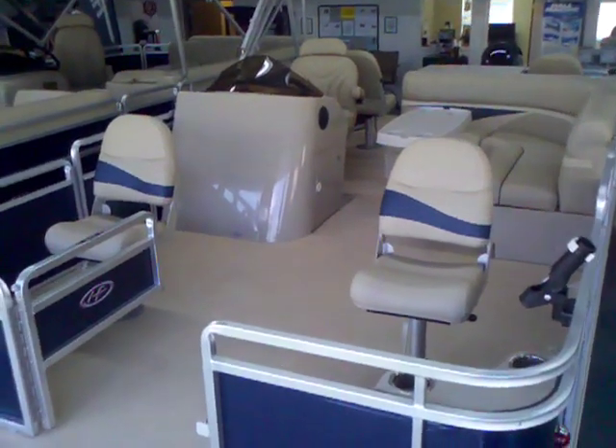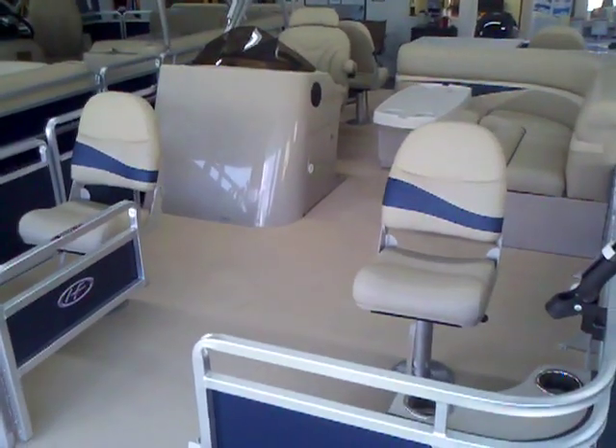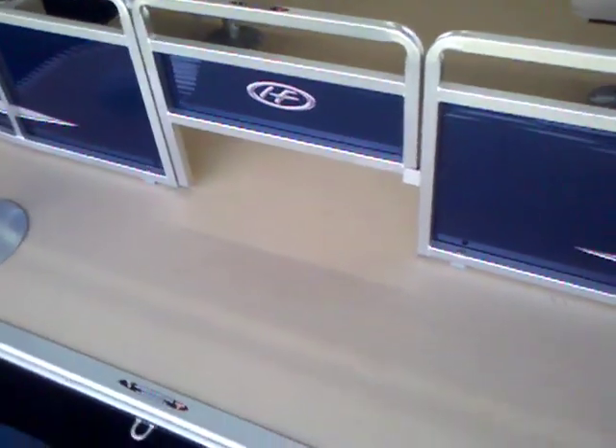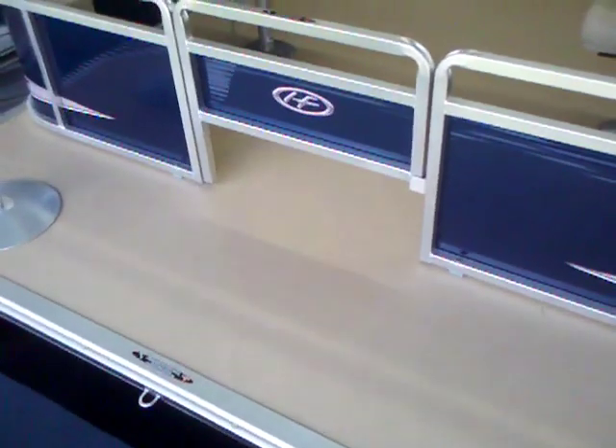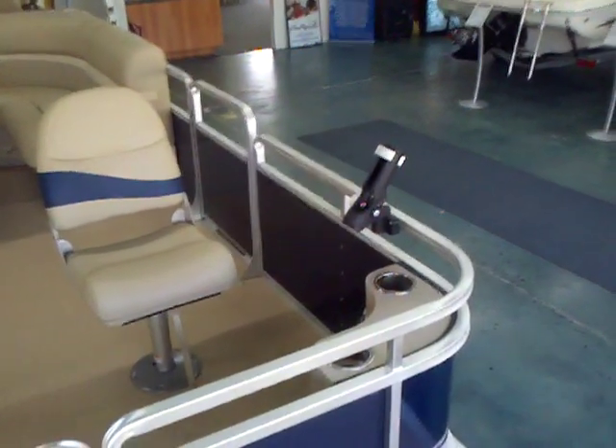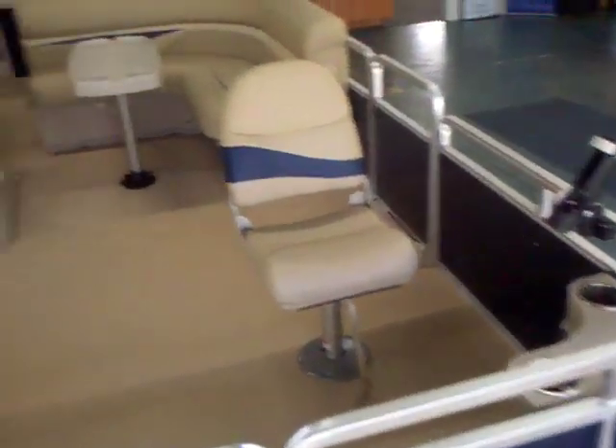Here we are taking a look at the 220FX version, which is the fishing layout. You can see you have the half gate here, which allows you to mount a trolling motor. You can have it shut and mount a trolling motor under there so it can lay down, giving you good control over the boat. You've got your fishing chairs in each of the four corners, rod holders, and stainless steel cup holders.